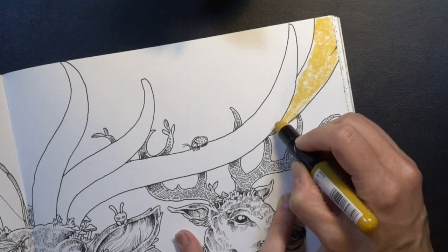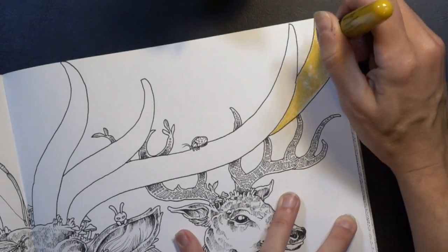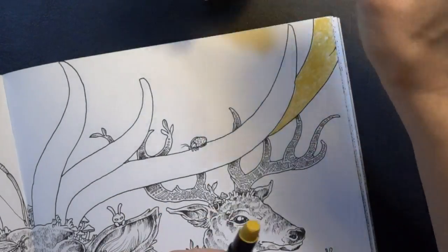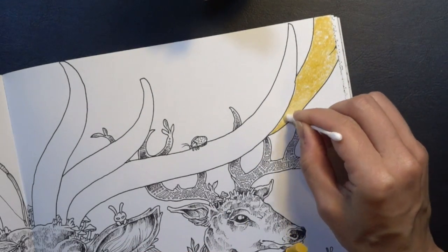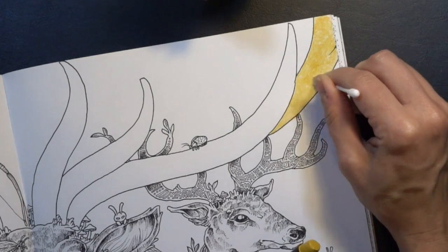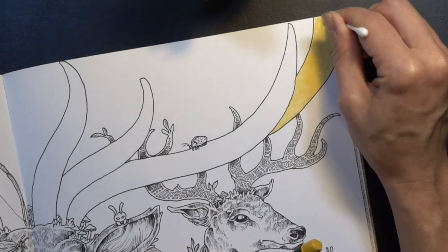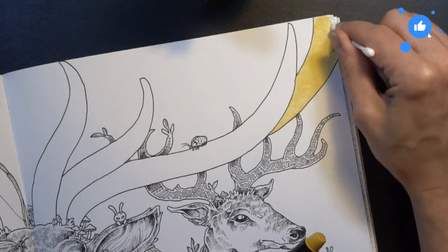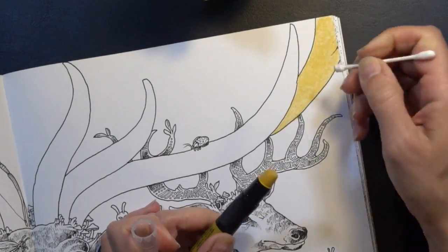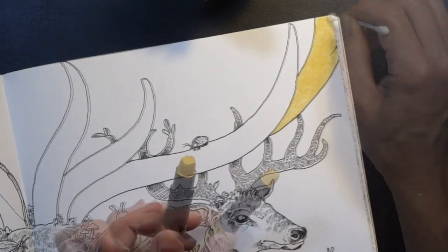When you get to some of the more acute angles you can turn it onto its side and get right up to the edge. It seems like it would be a blunt instrument, but you can get really fine with it. Let's see what we can do with blending with a cotton swab. I didn't really practice how many layers you can add or if it would burnish the paper — we're going to find out in real time, and that's okay. Part of the fun of trying new art supplies is finding their limitations.